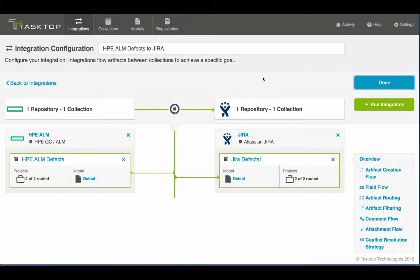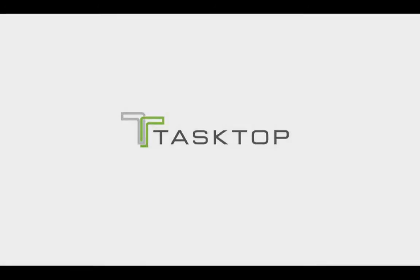And there you go. In less than 30 seconds, I've doubled the size of my integration. It's just that simple to scale. TaskHop — one simple product, one powerful solution.